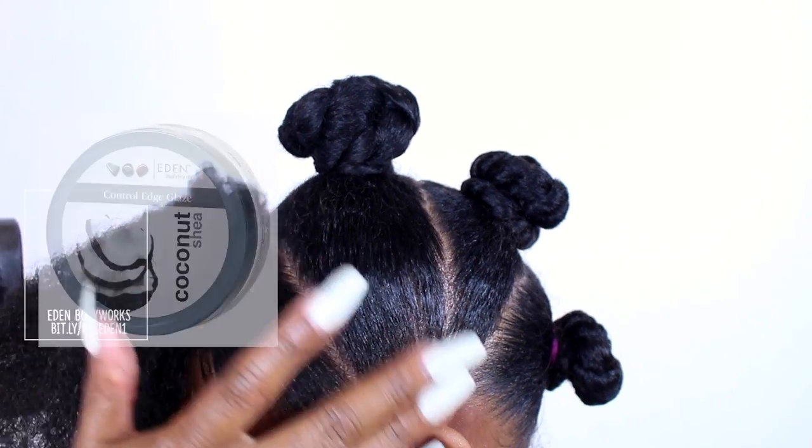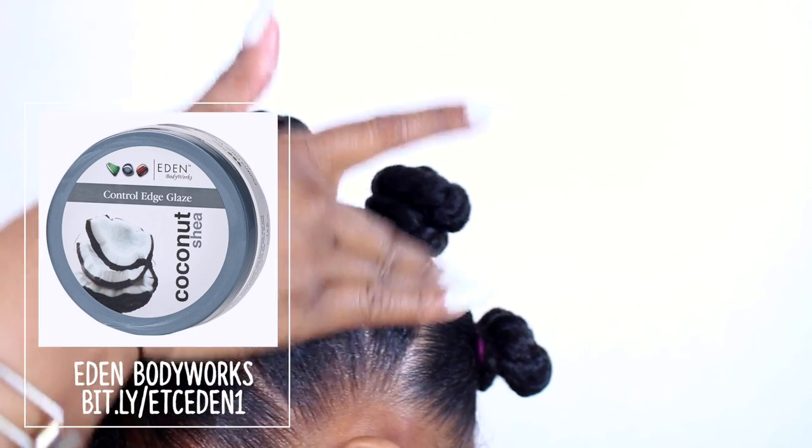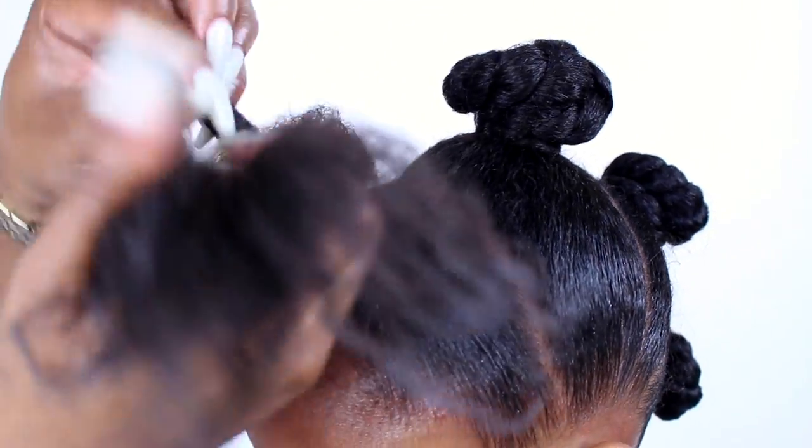The edge control that we're using is by Eden Body Works — this is from their Coconut Shea collection. It's amazing, it leaves no residue, and it really holds for a long time.